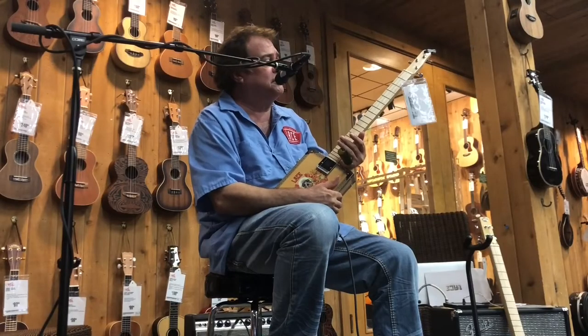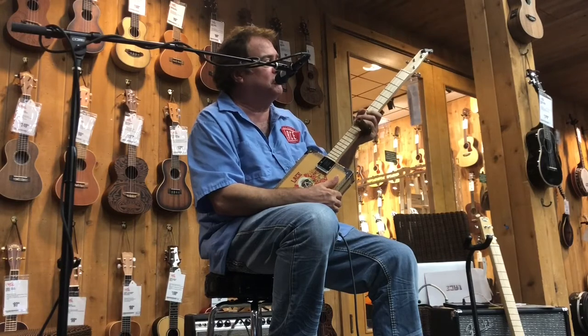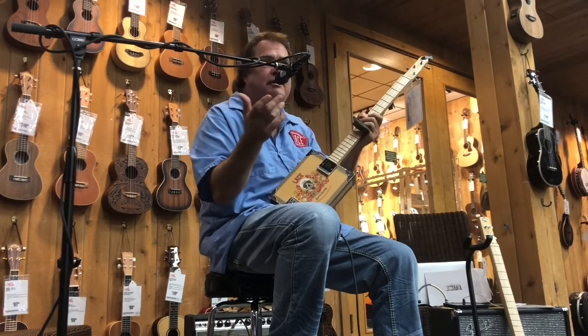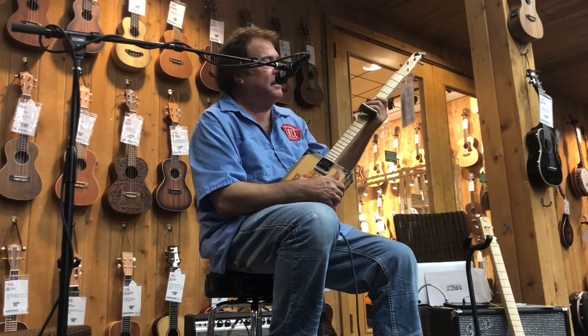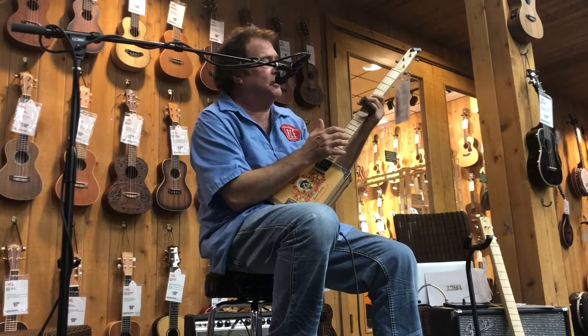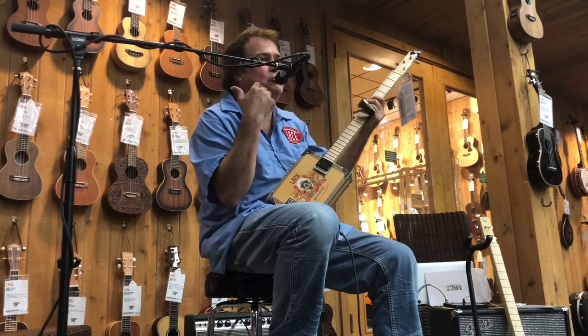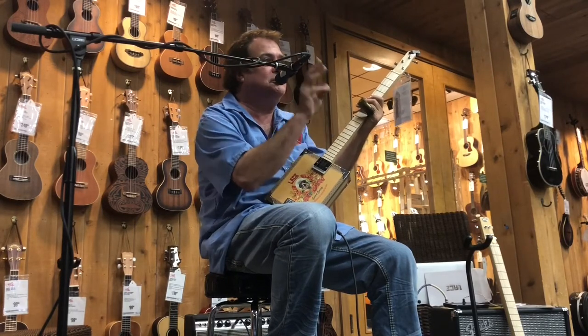A few things about the Cigar Box guitar: number one, I've been playing them for about 20 years and I still play them. I have a wide variety of guitars — Fenders, Gibsons, and all that. But for myself, for concert settings and coming up with new musical ideas, it's really good to strip yourself down to just three strings.